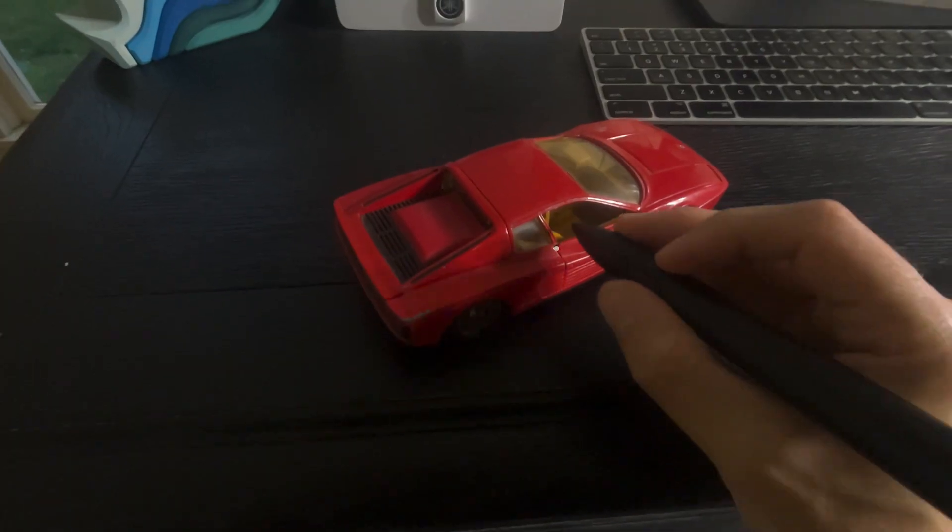In yesterday's video we did some measuring with Apple Vision Pro and the new Logitech Muse, and it turned out to be pretty accurate, but I thought we could do a little bit better.